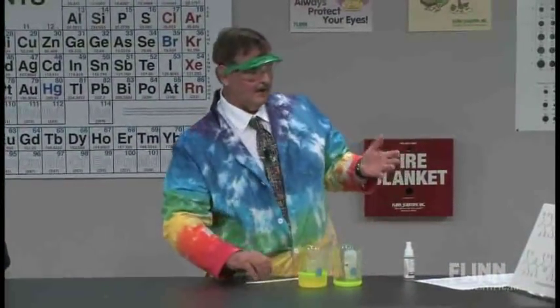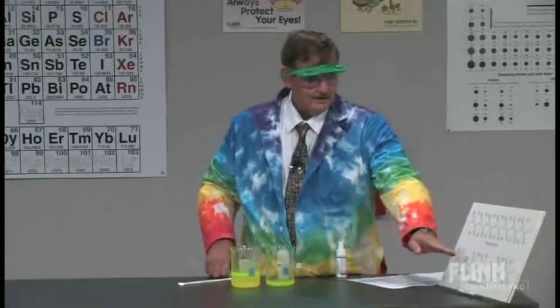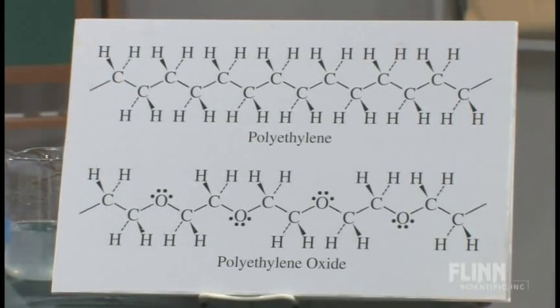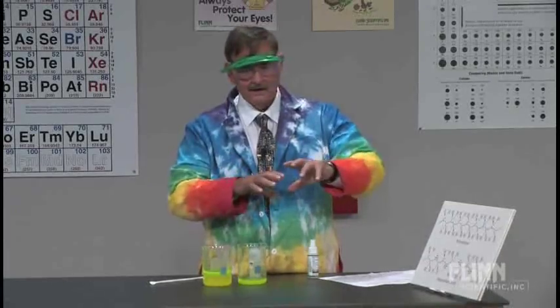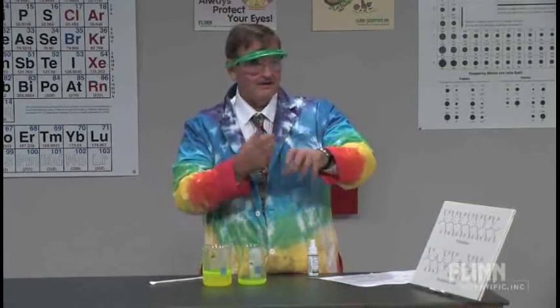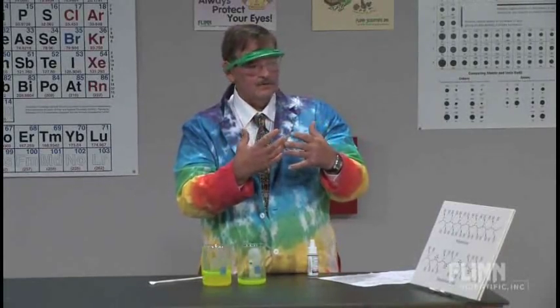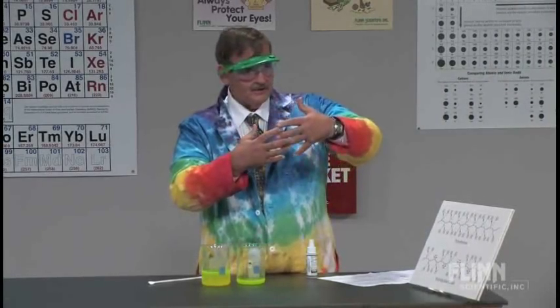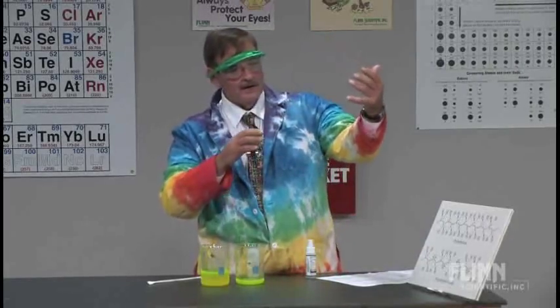So what causes polyox to have these very unique properties? With all these oxygens and the water, there's a tremendous amount of hydrogen bonding. I tell the students it's like spaghetti — when you cook spaghetti and pour it in a colander, it's all stuck and twisted together. Those long strands are all twisted together. So when you start to pour the polyox out of the beaker, those strands start to unwind and slide over one another, but they still have this attraction from the hydrogen bonding, so they pull each other along. That's one of the unique properties of polyethylene oxide.